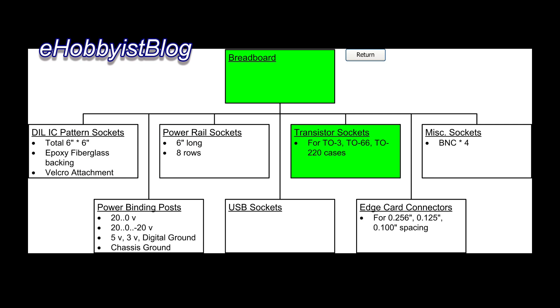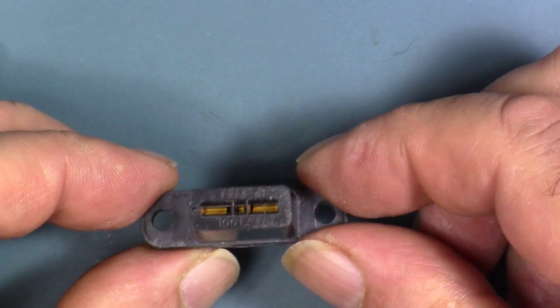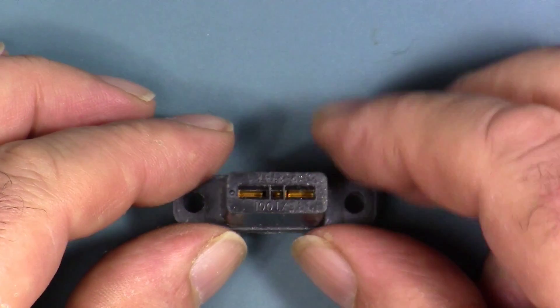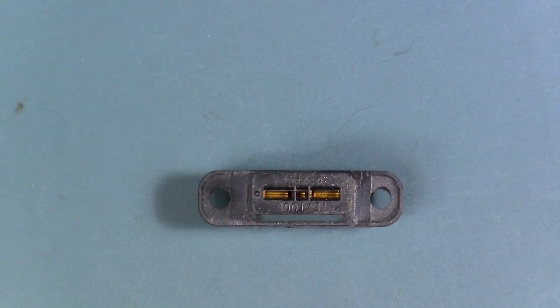During this video, we will start work on installing power transistor sockets and their associated solderless feed-throughs. I'm going to be using these power transistor sockets for the prototyping system as a means of connecting power transistors and related power ICs to a circuit being prototyped.